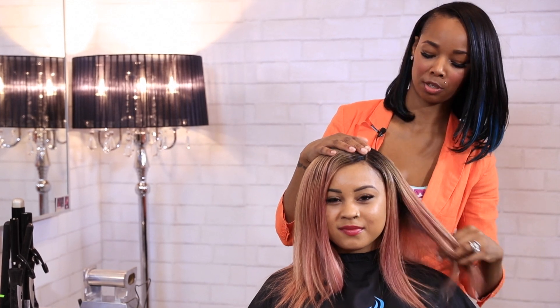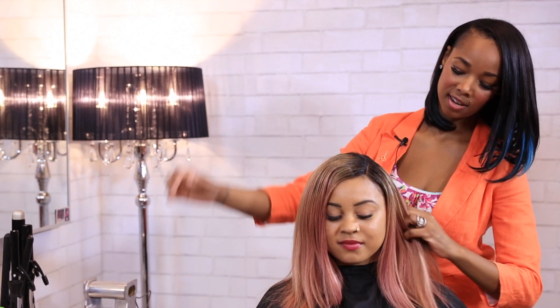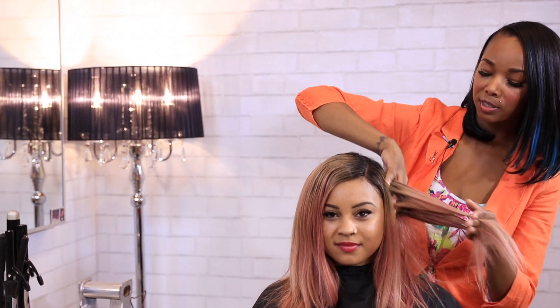Hello, today we will be styling the beautiful Kiana. What she is wearing is three bundles of Dark Root Blonde 14-inch along with a Dark Root Blonde 10-inch lace closure. She also has customized rose gold streaks throughout her hair.